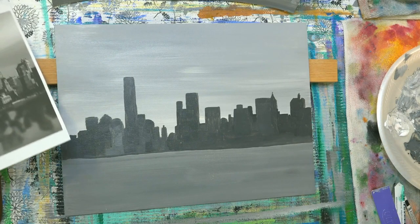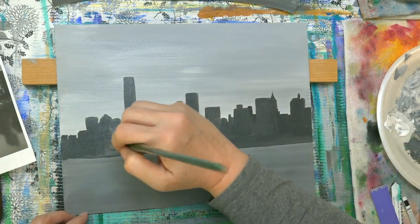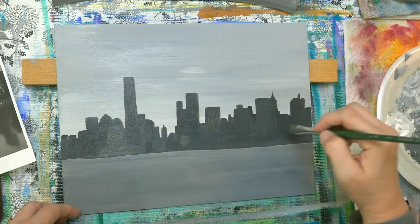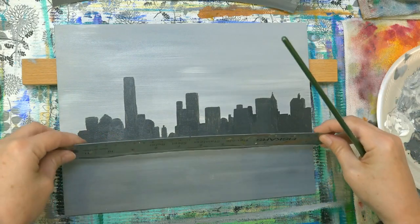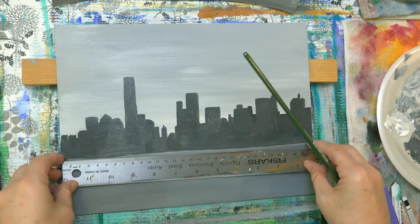Actually, you could be done at this point if you wanted to just do it like a silhouette — that would be fine. I've seen it done that way and it works out great. So totally no judgment here — do whatever works for you.